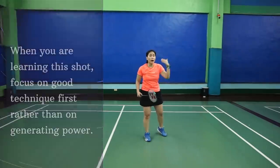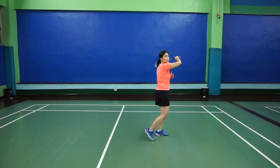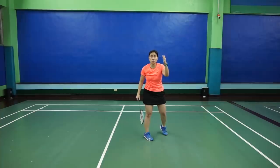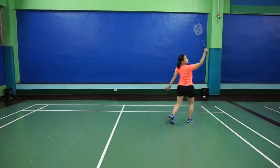It depends where you want to take the shuttle. It can be slightly higher or slightly lower. But because it's a deceiving shot, your opponent shouldn't know that you're actually smashing. So go close and swing.